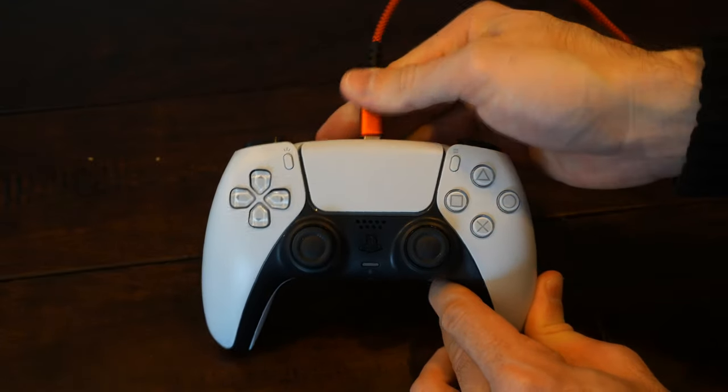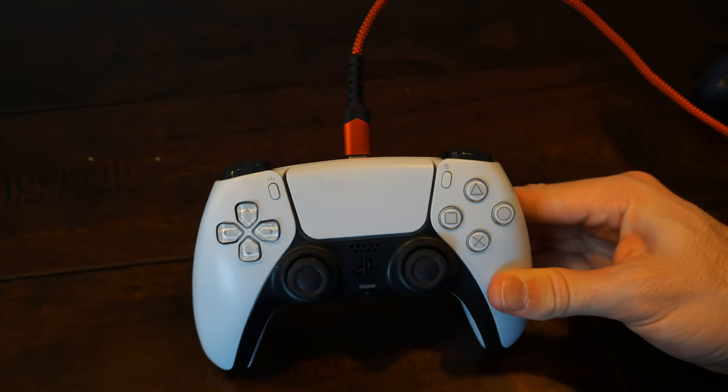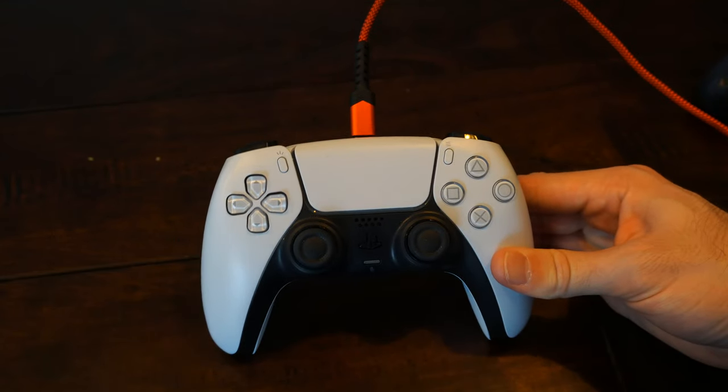My controller is fully charged because there are no lights flashing. If I unplug it and plug it back in, it should only flash once — and there we go, it's flashing.